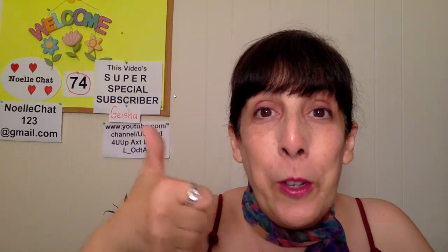Thank you Geisha, muchas gracias for your subscription to my channel. Every subscriber helps to get me to my goal of 1,000 to 2,000 subscribers. Thumbs up for the video if you could do that, and if you could share this video or tell a friend to subscribe, that would be a big help.